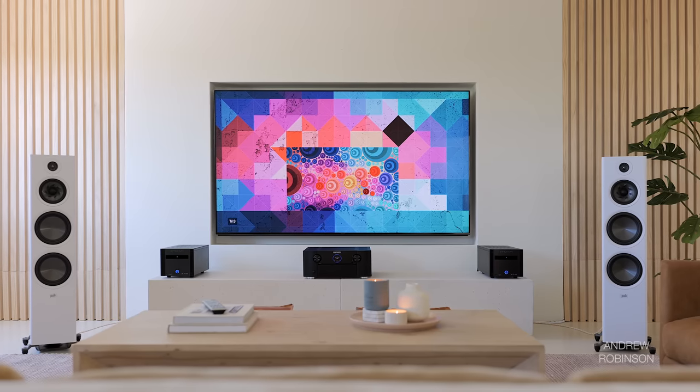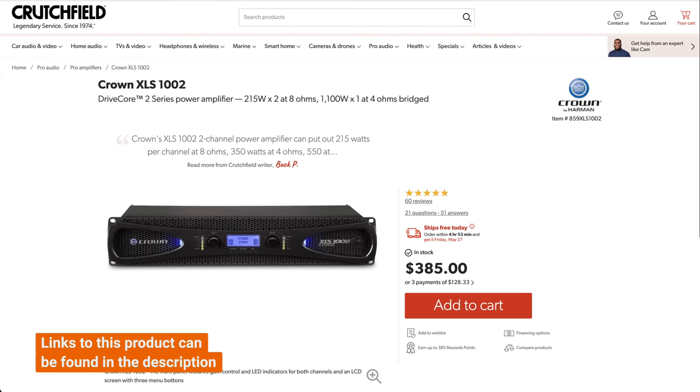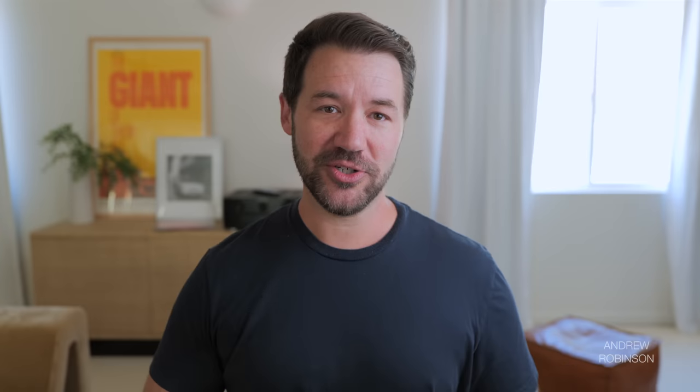We tested ours with the Emotiva XPA HC1 Monos, the XTZ Edge A2400, and the Crown XLS DriveCore 2. Integrated amp pairings included the Marantz Model 40N and the Rotel 1592 Mark II, with both doing a good job, though I preferred the Rotel here. Overall, the Marantz 8015 acting as a strict preamp feeding a pair of Emotiva Monos was the standout synergistic match for me.